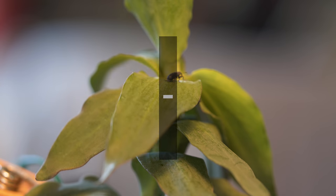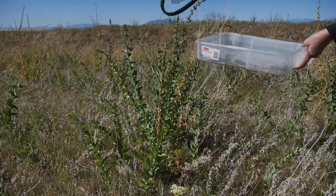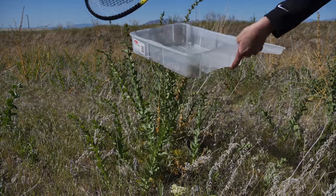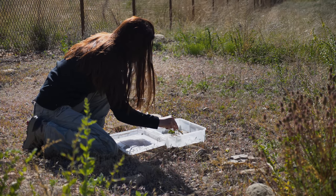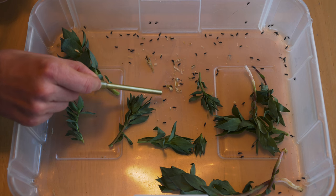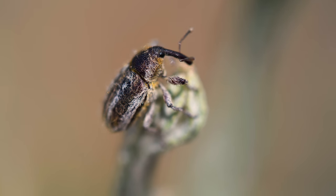Stationary or slow-moving insects can be picked from foliage by hand using forceps. Other species can be tapped onto a tray, beat sheet, or net by using a tool such as a racket. Biocontrol agents tapped off the foliage can then be gathered directly using an aspirator or sorted later using a sorting tray and aspirator. Avoid disturbing the plants before tapping, as this will often cause biocontrol agents to jump or fly away.